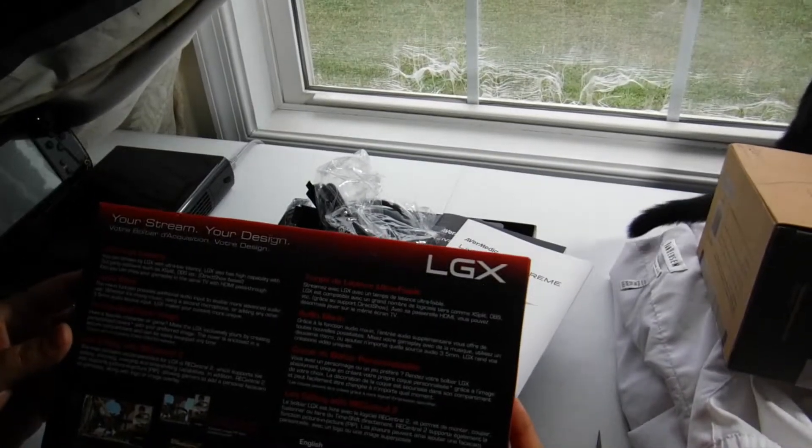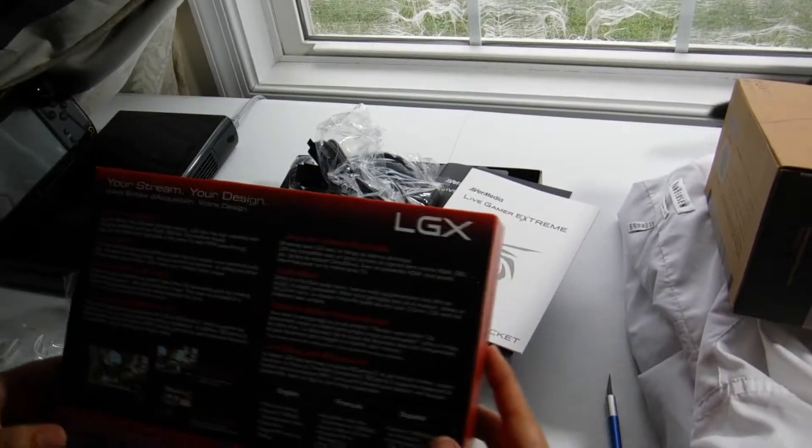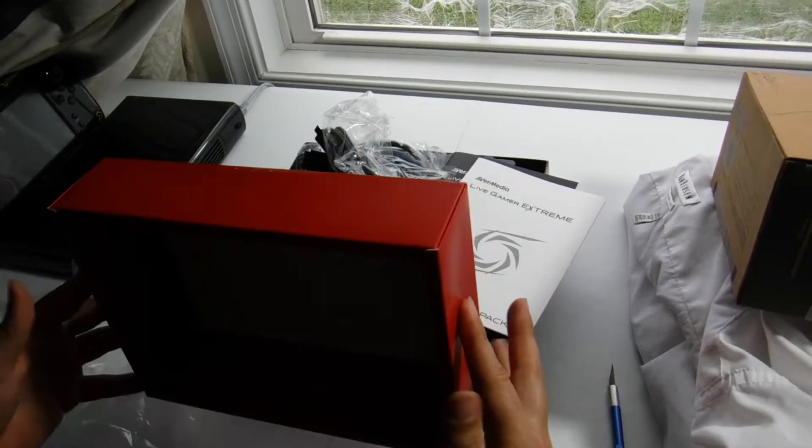And what do we have here? For your sound. That would've saved me $7 — I already bought one. Oh well, it's always good to have an extra one.